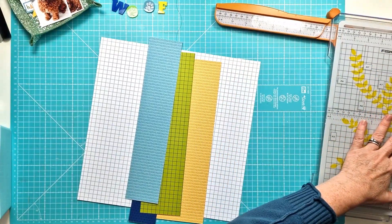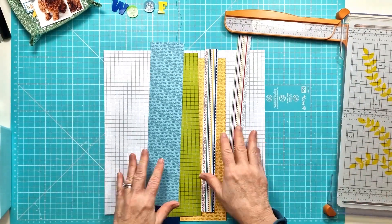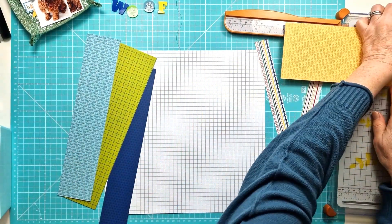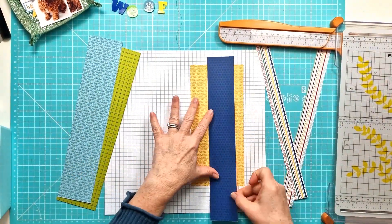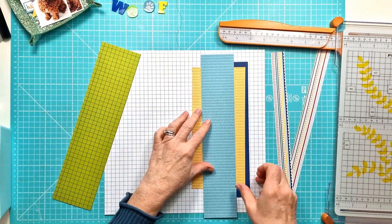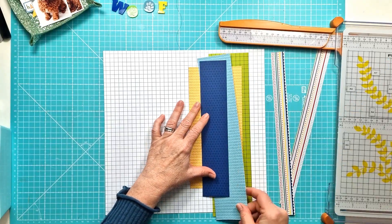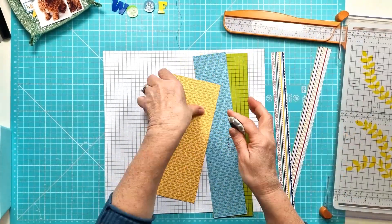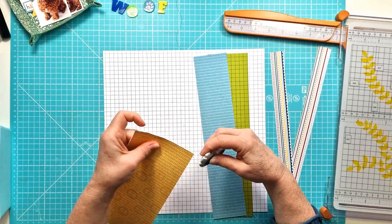I've picked four different papers here — well five actually, but I've picked four that are sort of colours and then the stripes. So I've got the yellow, the lime green, the navy and the teal and then I'm just cutting them into vertical strips that I'm going to use as layers behind my photo. I do like adding lots of layers behind my photos — it's something I do in quite a lot of my layouts.